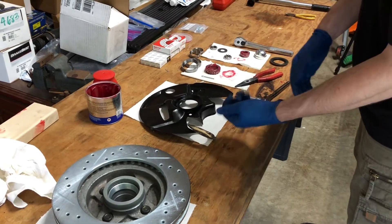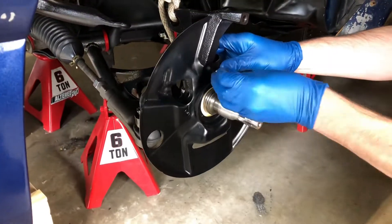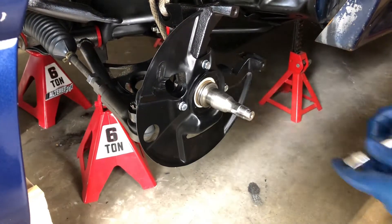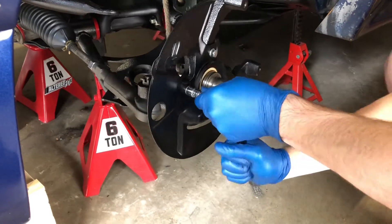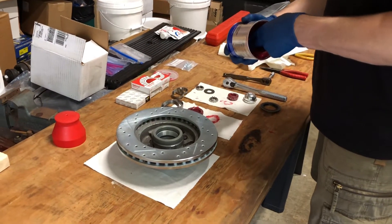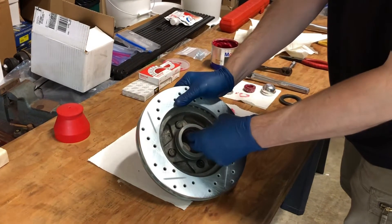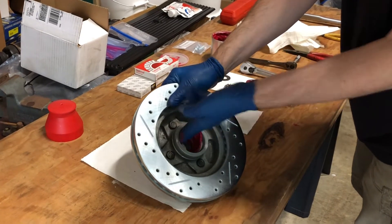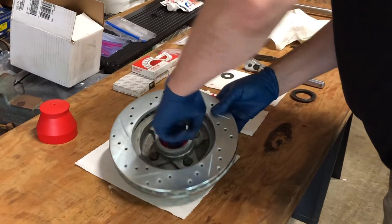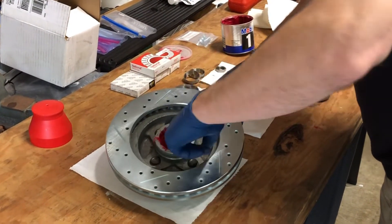Before we can put the rotors on we need to put these dust shields on. The first thing we want to do is put a bunch of grease down here in the rotor, getting all around the race - the back side of the race - just fill it up, and we'll flip it over to the other side in just a second.